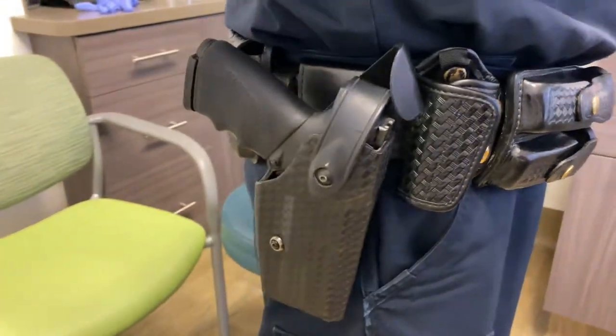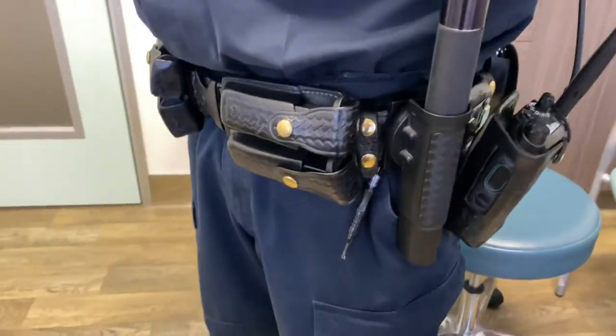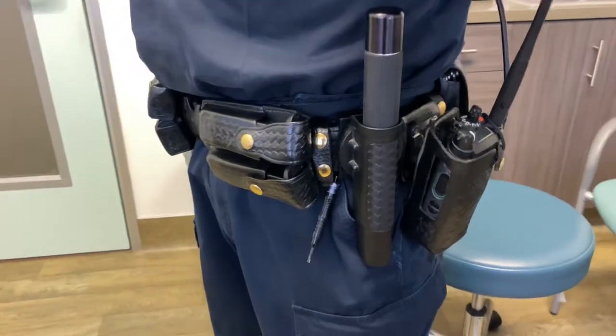They also have a retractable baton, which is actually relatively heavy, their cartridges, as well as the gun. Why am I showing you this? Because collectively, this plus the bulletproof vest that they have probably weighs up to 25 extra pounds. He's actually missing a couple of pieces of equipment here as well.